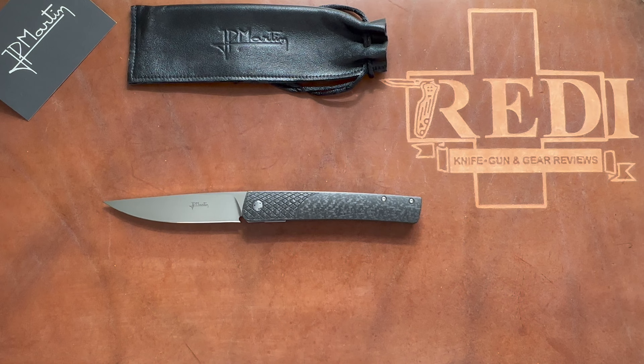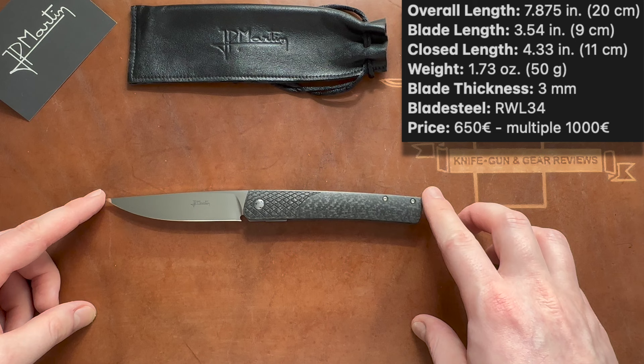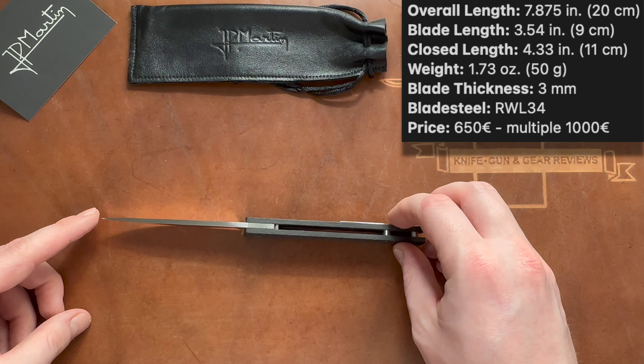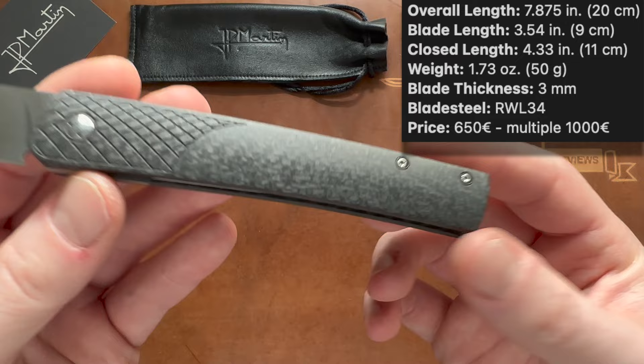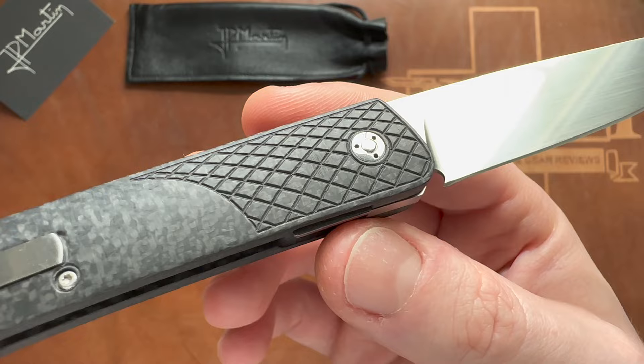The specs here are all my own measurements. Overall length on this Jean-Pierre Martin basic folder with the hidden clip mechanism is 20 centimeters or 7.875 inches. Blade length is 9 centimeters or 3.54 inches. The steel on this version is RWL-34, blade thickness is 3 millimeters. Handle length is 11 centimeters or 4.33 inches of very nice high-quality carbon fiber with an intricate and well-done faux bolster milling on both sides.